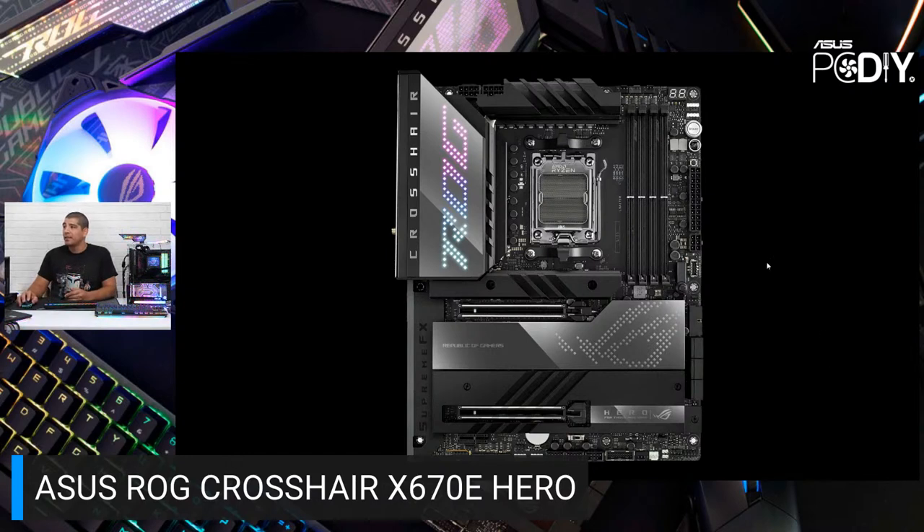You can see the transition to the new socket type for AMD's AM5 platform, DDR5 memory support, and the Polymo lighting display. This is a multi-layered RGB display — a little different from the AniMe Matrix display on the Extreme board next to me. You can go into Armory Crate to control the lighting and choose different looks, but you can't define your own custom image or animation like you can with the AniMe Matrix.